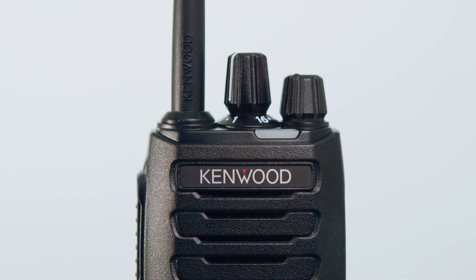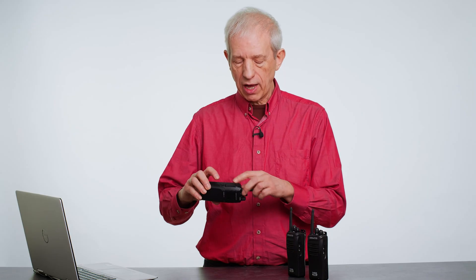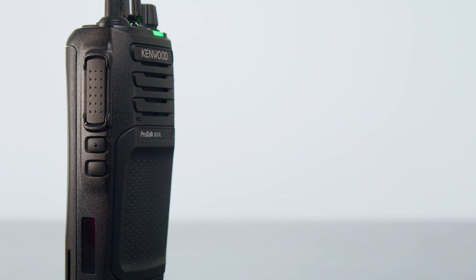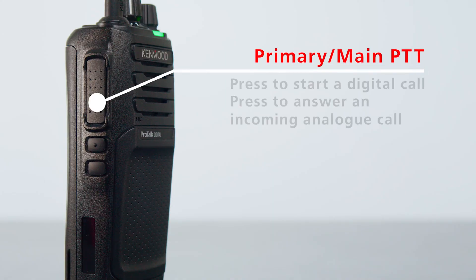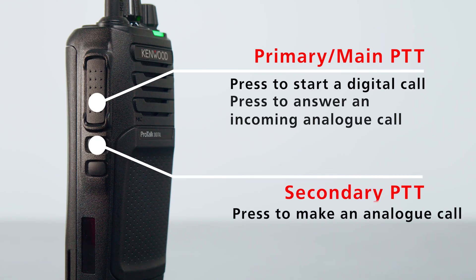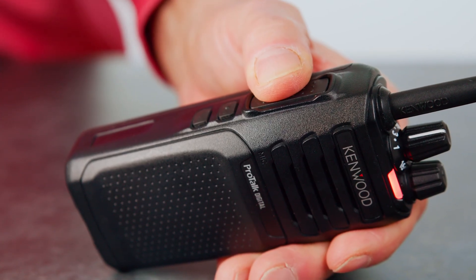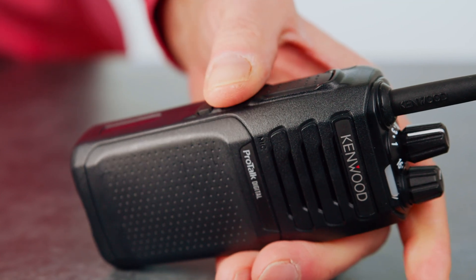The 3701 completely resolves that issue. It allows you to have two PTTs — your normal PTT on the top and a second PTT underneath. You can decide which PTT does what function. In this one, the main PTT starts a digital call and the second PTT starts an analog call.